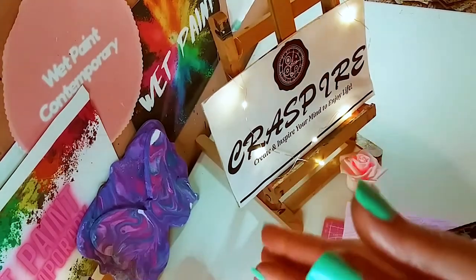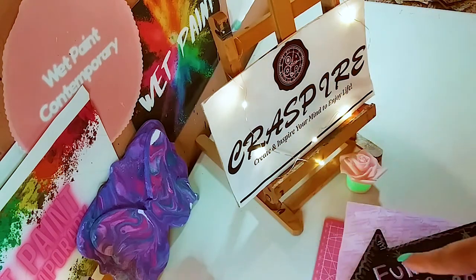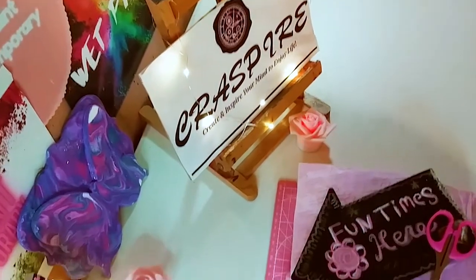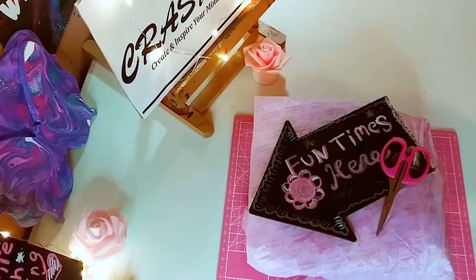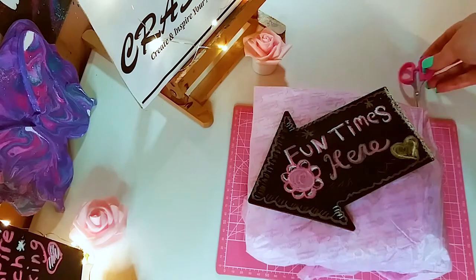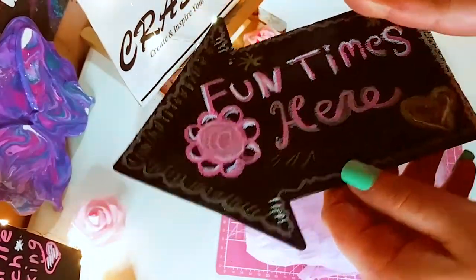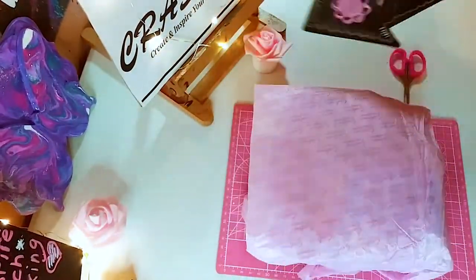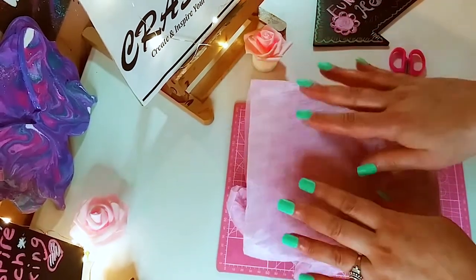Thanks again to Cresspire. I am so excited to share this with you guys — thank you so much for sending me these beautiful products. I have my little scissors there just in case I need to open up everything. I got my little nails done, so it's hard to open up packages sometimes. I love this sign, and if you're not already subscribed, please subscribe below — it's free and fun. So let's open this guy up.